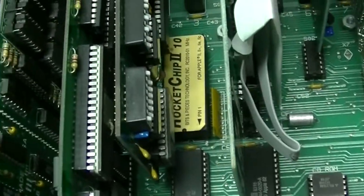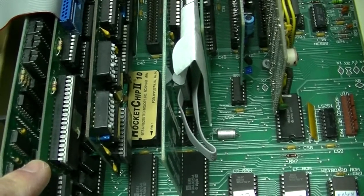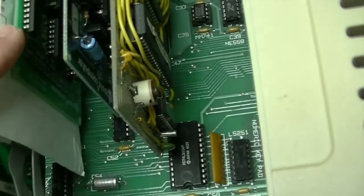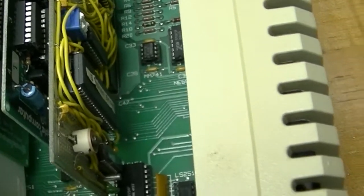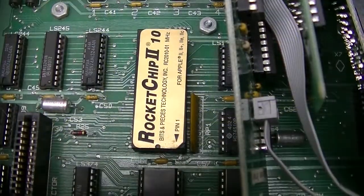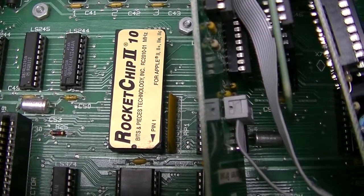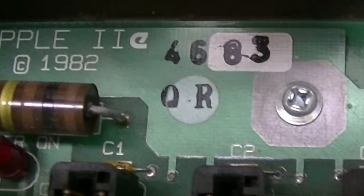A quick tour of this Apple IIe shows an Applied Engineering memory card in the auxiliary slot, a Buffered Grappler Plus parallel printer interface in slot 1, an Apple Super Serial Card serial interface for a printer or modem in slot 2, slot 3 is empty, an Apple mouse interface in slot 4, a 3.5-inch floppy disk controller in slot 5, an Apple 5.25-inch floppy disk controller in slot 6, and a real-time clock I prototyped modeled after the Time Master II in slot 7. This is a Rocket Chip 10 — a plug-in processor replacement that runs roughly 10 times faster than the stock 65C02 that goes into an Apple IIe. And this Apple IIe is from the 46th week of 1983.